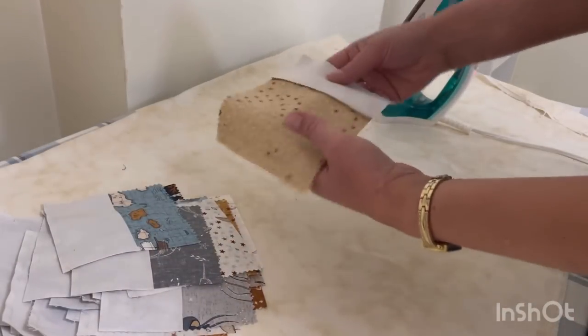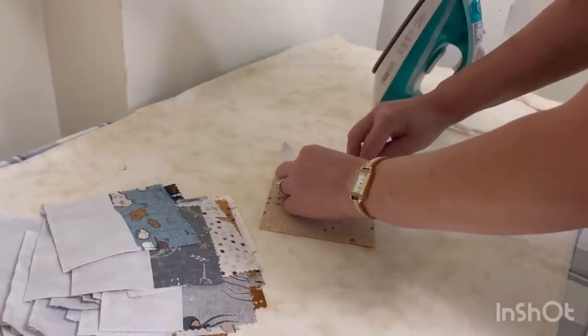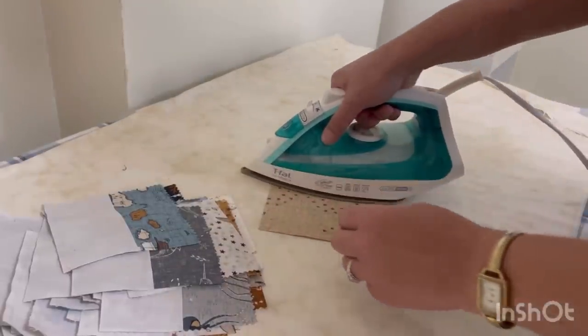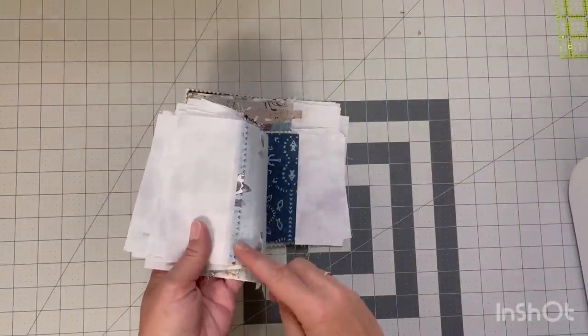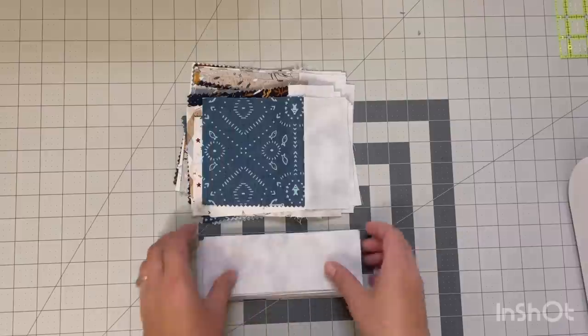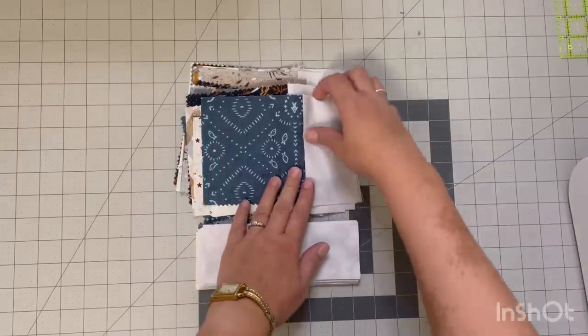It is your choice here whether you want to press the seams to the side or press them open. I did press them open here and then later on I realized it was taking too long, so I just went back to pressing to the side — that's totally fine, you can do it however you would like. Once I have them all pressed I'm just going to put them back in a pile and then get my 7 by 2.5-inch strips and sew those onto the bottom.